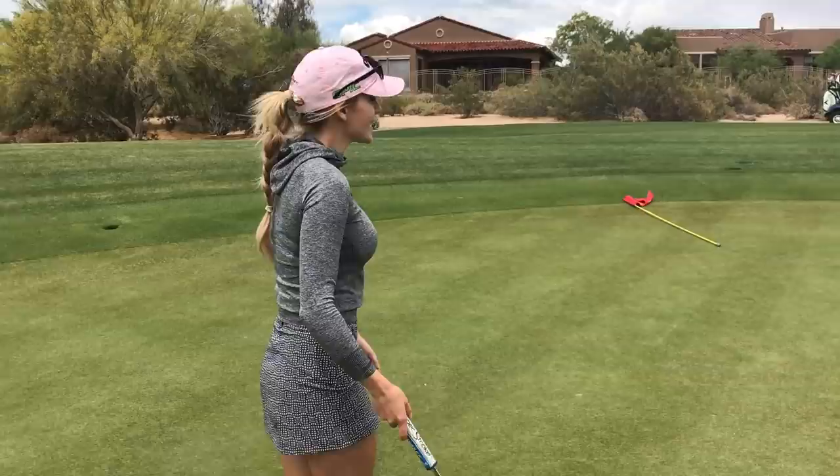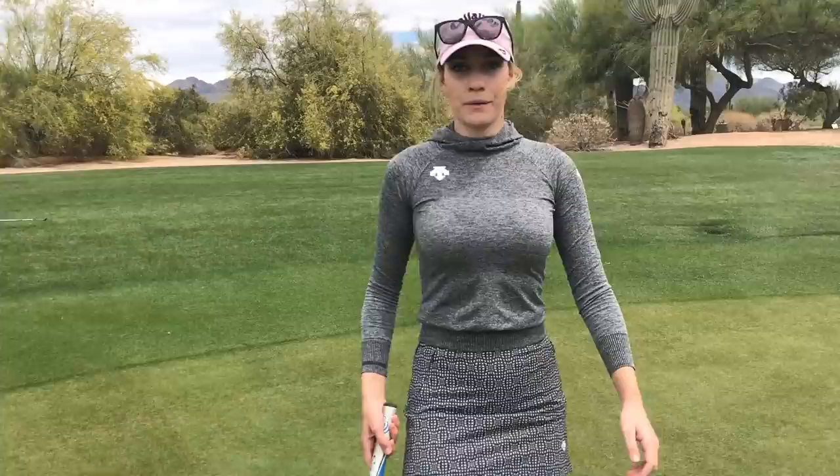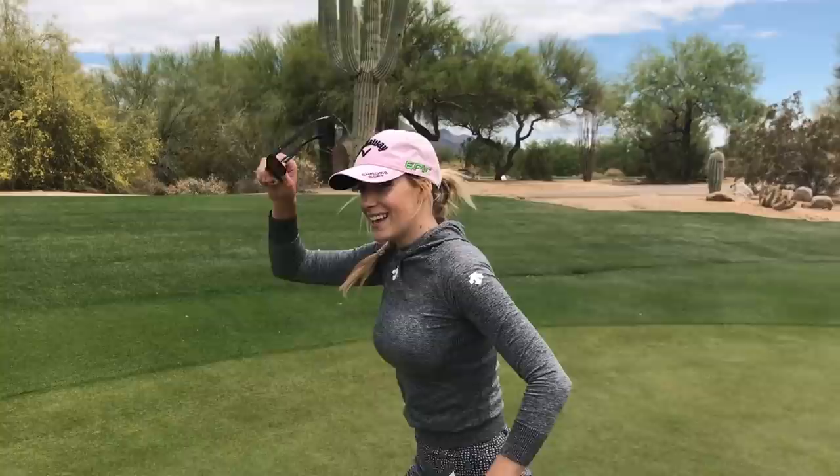I thought I was going to make that — and then you all are going to be like 'birdie birdie!' But these are all first takes, by the way. I want to show you the good, the bad, the ugly — how I think on the bad shots too. Almost missed that, losing sunglasses, just a hot mess right now. But I made my par — that's all that matters. Let's go to the par 3!